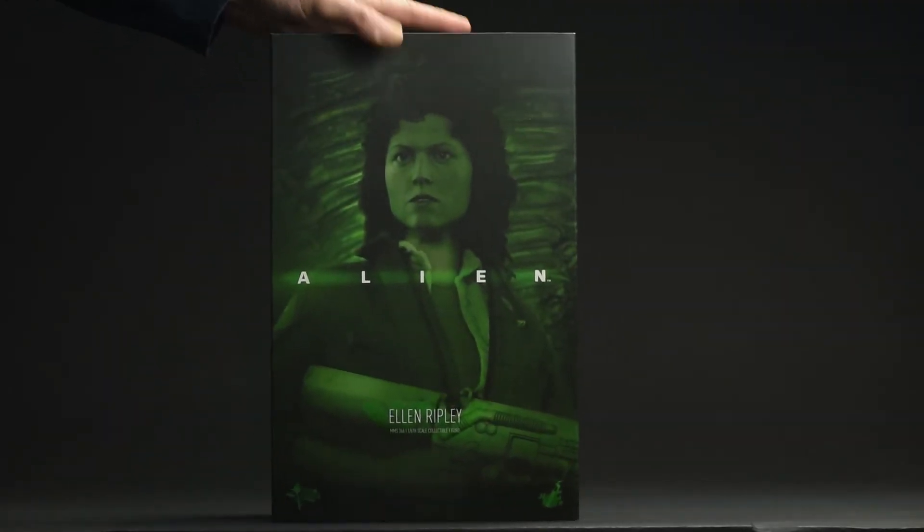Hey everyone, thanks for tuning in. Today I'm taking a look at the Hot Toys Ellen Ripley sixth-scale figure from Alien. Let's see how she turned out.